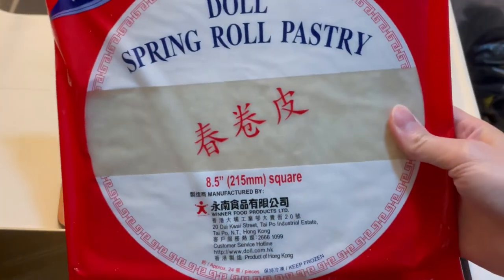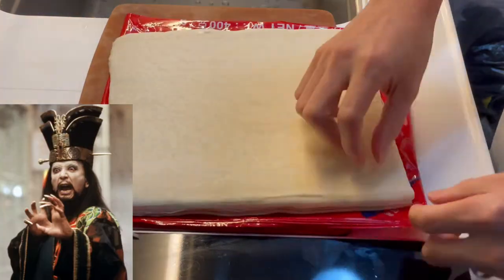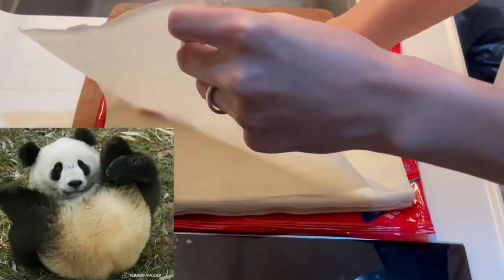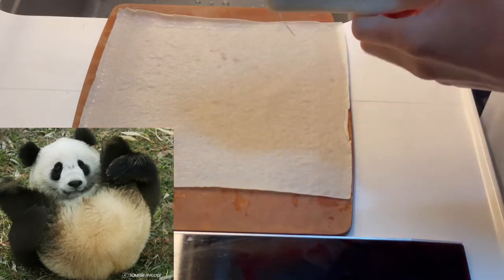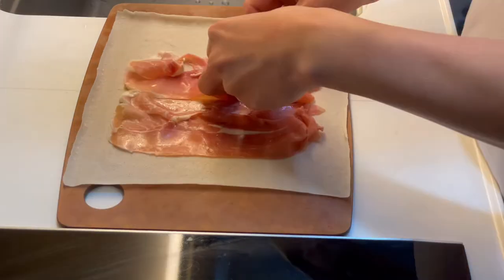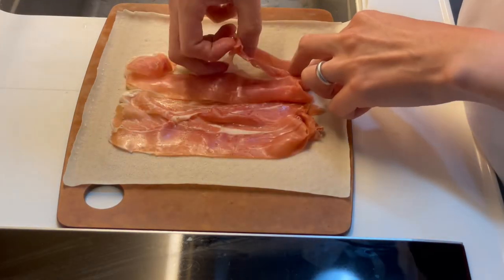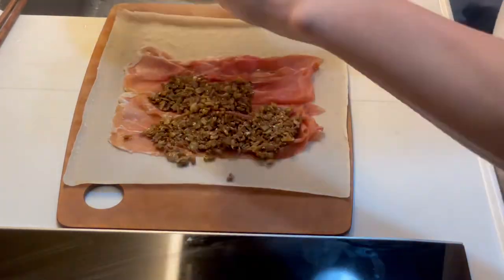Buy spring roll pastry from an Asian supermarket, because nobody knows how to make this — only Asian wizards know. Be careful when you try to peel off a sheet; you don't want to rip it. Lay on a few slices of prosciutto, just like real beef wellington. Now take the duxelles we made before and lay it over the prosciutto.